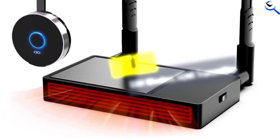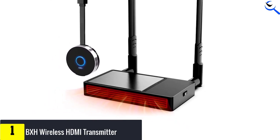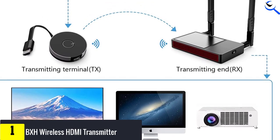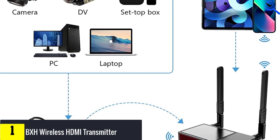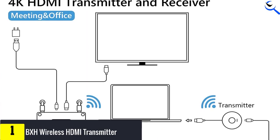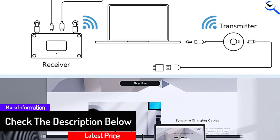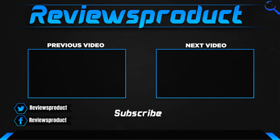And finally at number 1, we have the BXH Wireless HDMI Transmitter. This option from BXH happens to be the most popular choice on this list. The BXH Wireless HDMI Transmitter and Receiver is capable of transmitting 4K resolution video wirelessly, thanks to its 2.4 GHz and 5 GHz wireless signal support. This transmitter maintains a stable connection with the receiver and emits uniform signals, and with dual antennas you will get up to 98 feet of coverage area.